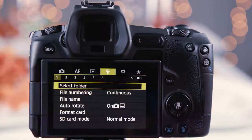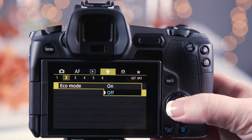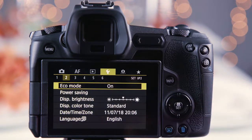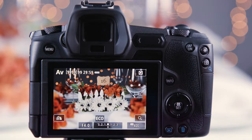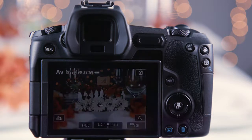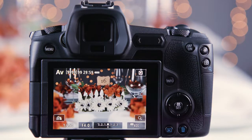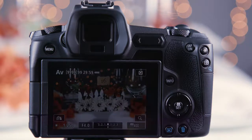The best way to save battery power is to reduce the time that your EVF or LCD monitor is active. Setting the camera to Eco mode will dim the LCD monitor after 3 seconds of inactivity. Press any button to return to full brightness. The dimmed screen will completely turn off after another 6 seconds of inactivity.